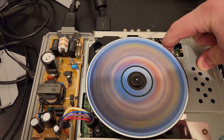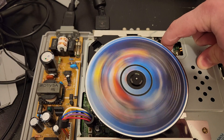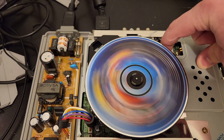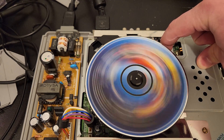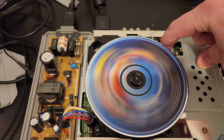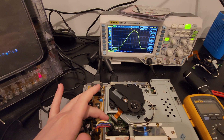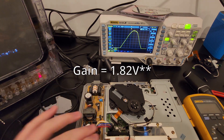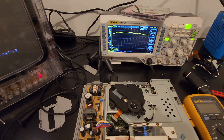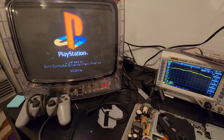Once it gets past reading the region code, you can see it stop spinning. Listen for the click — that click is the laser giving up on trying to focus on the disc. Something with the tuning when reading the actual data is wrong and it can't get the proper data to the console. The TV just gets stuck on the black PlayStation screen forever. I got everything tuned: bias set to 1.7, gain 1.81, the laser adjustment pot at 11.4 millivolts. But all of that didn't really seem to do enough — the best I can do is just get the region read, but that's about it.